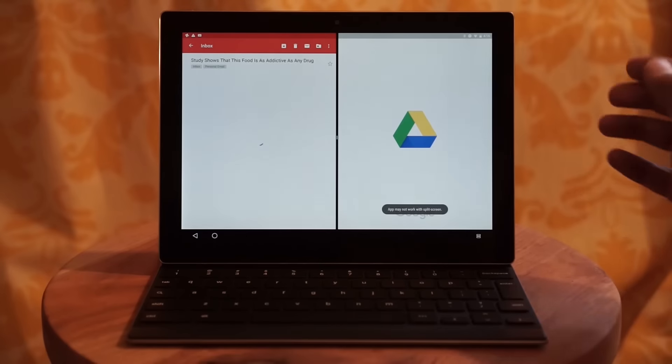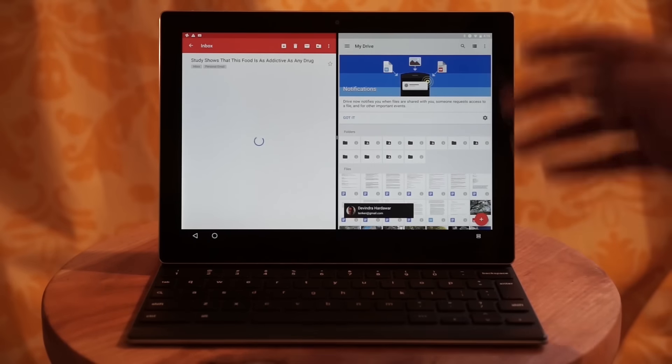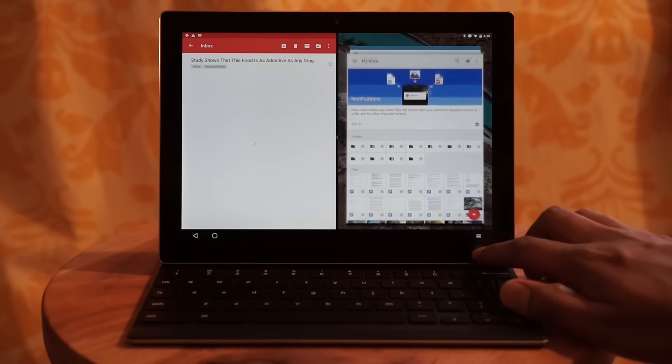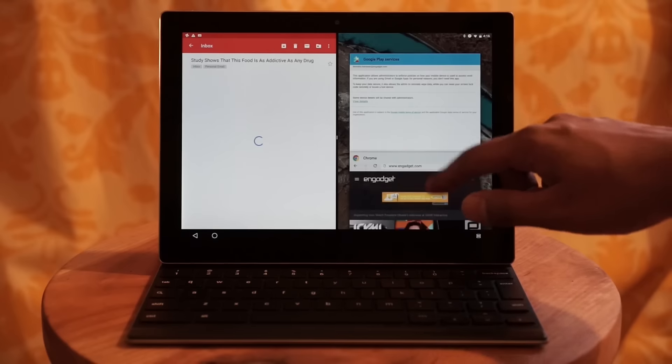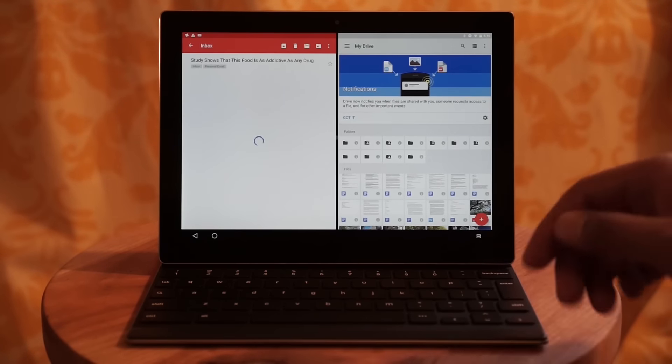It's pretty easy to get used to moving around Android apps this way. The left side of your screen is basically going to be your primary side, while the right side is where all the multitasking apps happen. While it's a good start for Google, I would like an easier way to swap between what's on the left and right-hand sides of the screen.